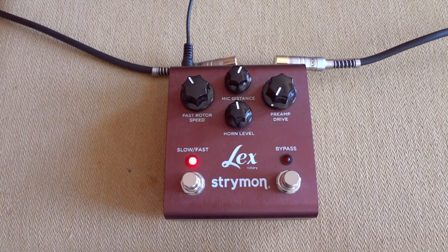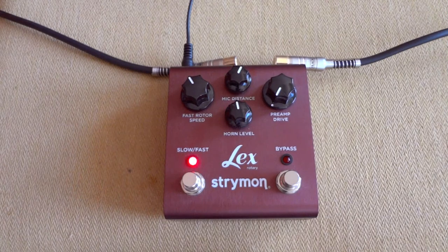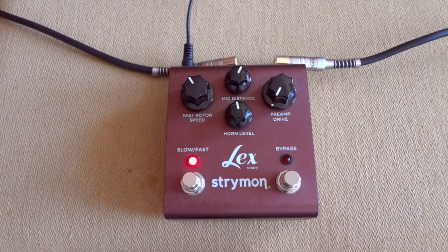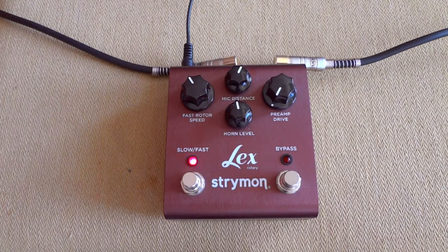What is up guys? My name is Johan and I'll be demonstrating the Strymon Lex Leslie simulator. I'll show you how it sounds right off the bat and I will explain how it works later. This is the clean sound. I'm playing through a Blackstar HD60 on a Les Paul.